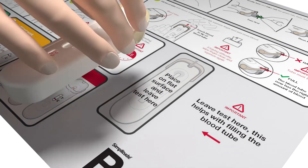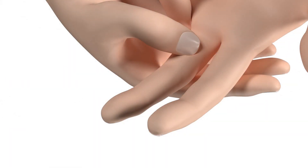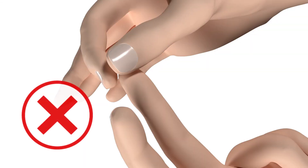Then place your test in the space shown on the instruction sheet. To get a droplet of blood, massage from the base of the finger up just behind the prick site. Do not pinch your finger in front or to the side of the prick site as this will reduce blood flow.